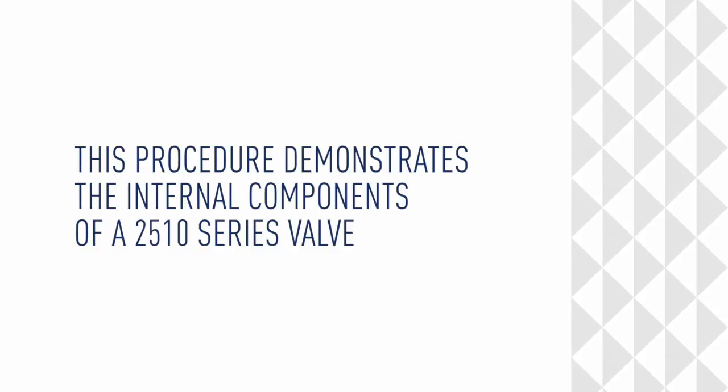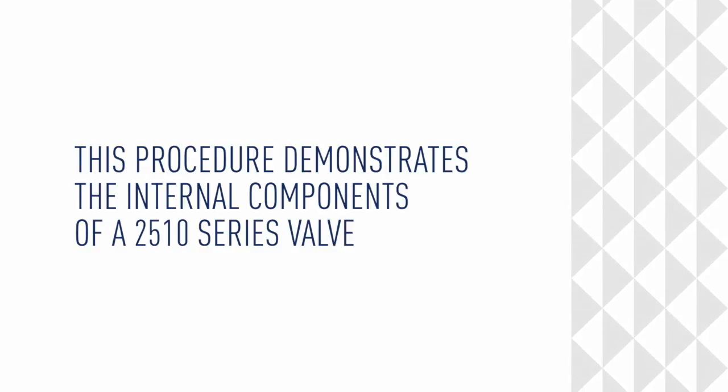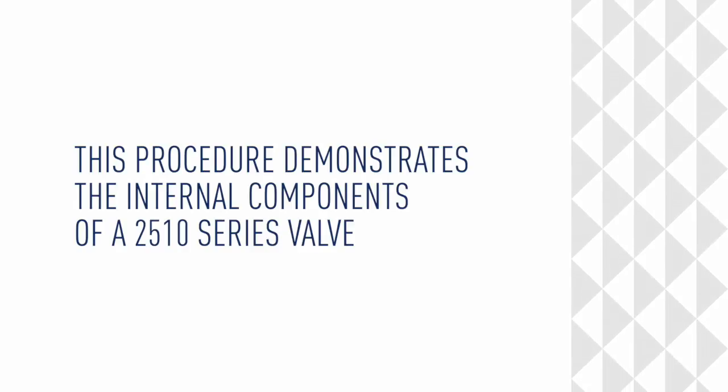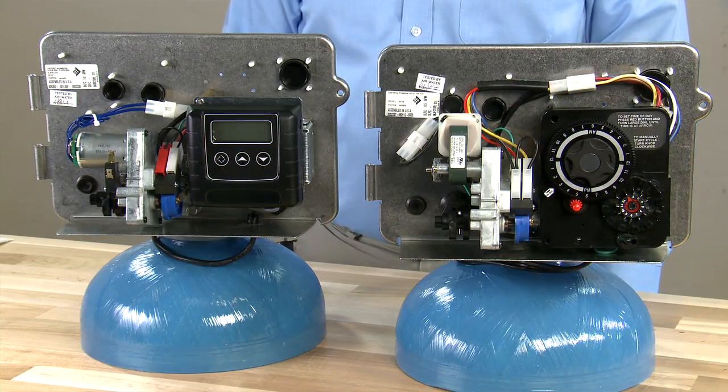This procedure demonstrates the internal components for the 2510 series valve. This is the teardown procedure for the 2510 valve.